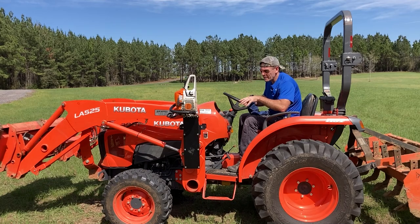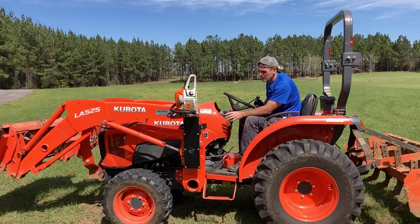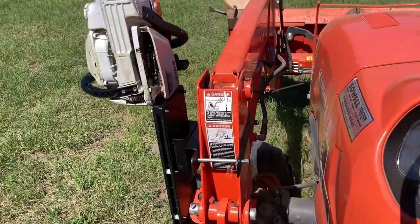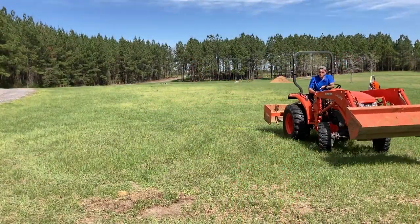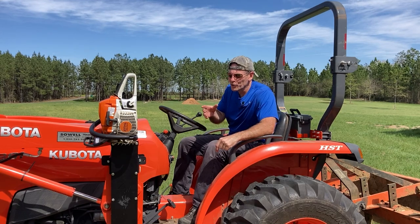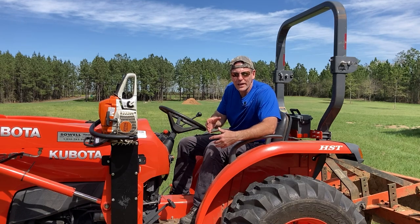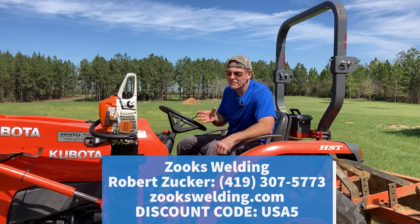Sitting on the seat of this tractor I was kind of worried about visibility with the chainsaw being here, but it is out of the way. I can see my tires well and it really doesn't interfere with anything. That was just a short run across the pasture but I did run into some potholes out there. The bracket didn't move at all and the chainsaw really didn't move that much within the bracket. All in all it looks like it is a great tool, a great modification to your tractor. We'll put Robert's information down below for Zook's Welding — use the code USA5 to save five percent on his products.